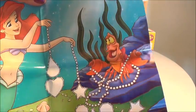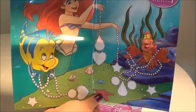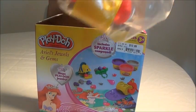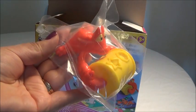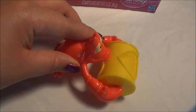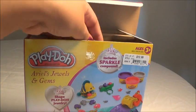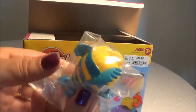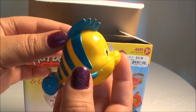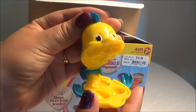This is a placemat. Here's Sebastian, Ariel, and Flounder. Sebastian is a roller and he has a lot of different molds for you to create beautiful jewelry for Ariel. Here we have Flounder — he also comes with a lot of different molds for you to create jewelry.